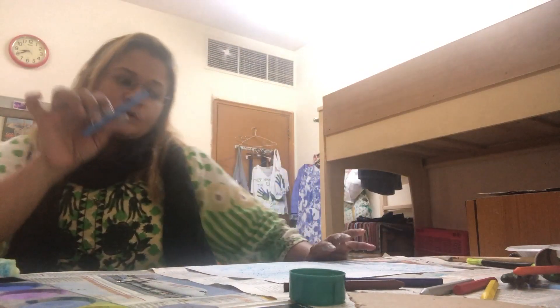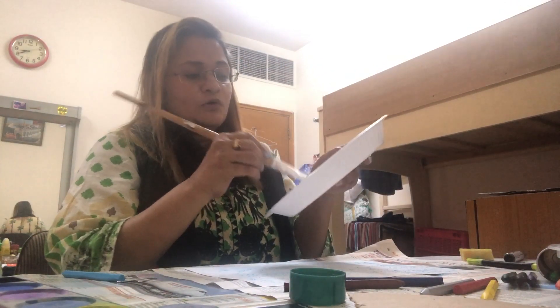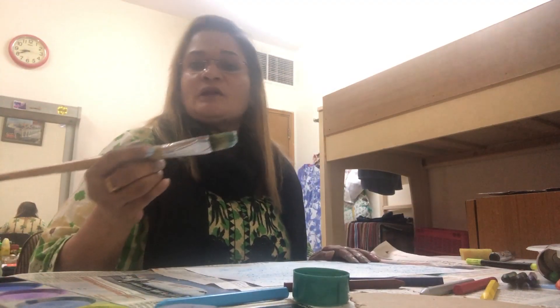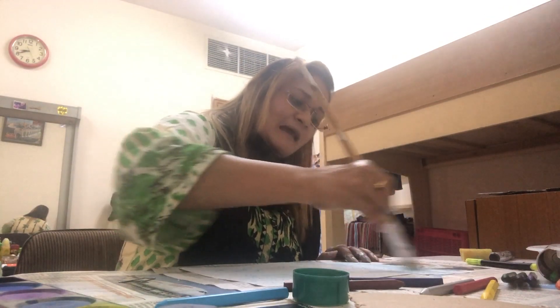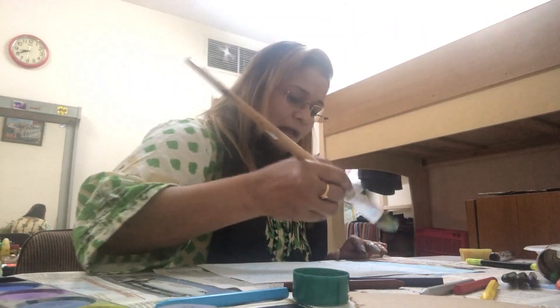With crayons or paints, first do the base — I'll teach you how to do the base. It's not required that you need a brush; if you don't have a brush you can even use a piece of sponge or cotton. First, use white and blue paints. Make sure that whatever direction you are painting, keep painting in the same direction — please don't change directions.